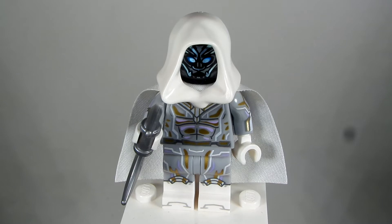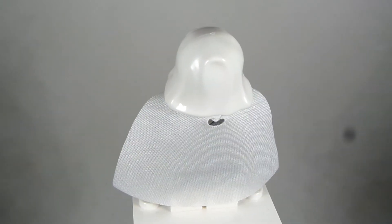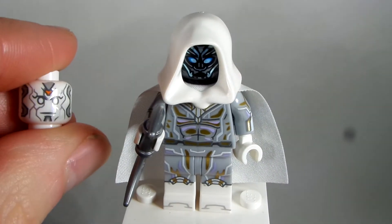The torso, arms, and legs are all from White Vision, and the hands are from White Vision as well, from the LEGO Marvel collectible minifigure series. Here is the head to match up with that.